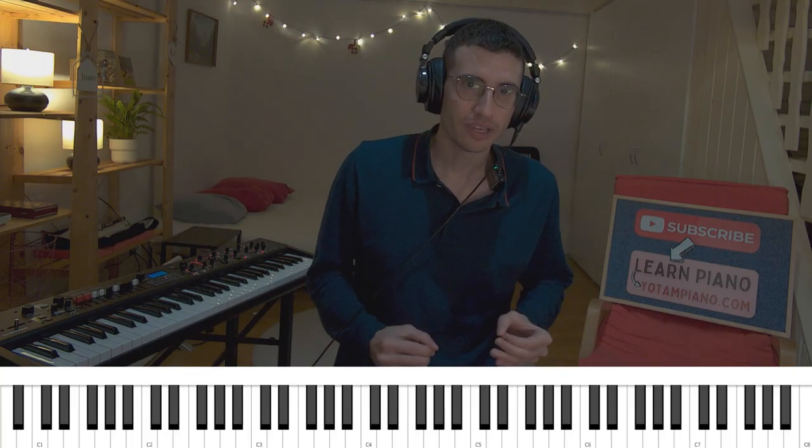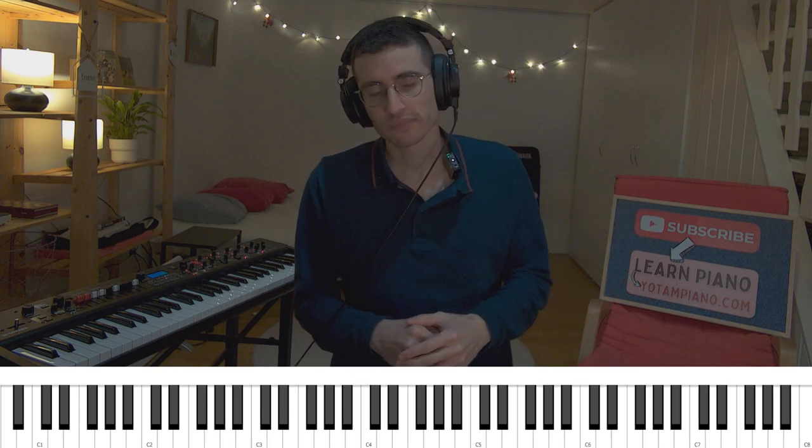So, after you've got this to sound good, the next obvious step would be to fill in the middle with notes that belong to the chords, as you can see here on the screen. So let's take it slowly and practice together.